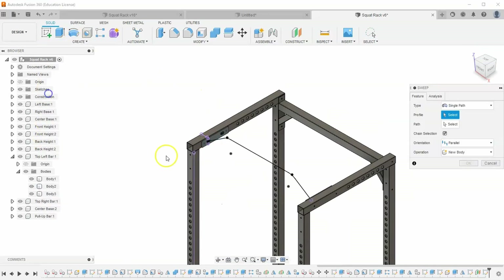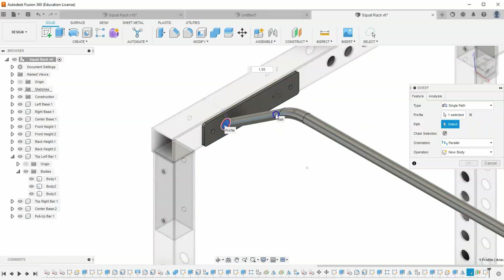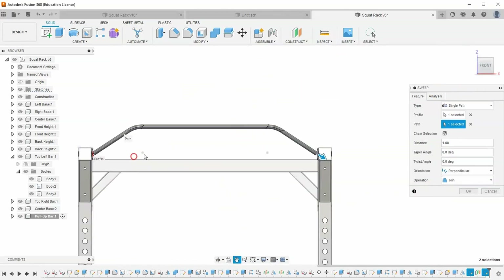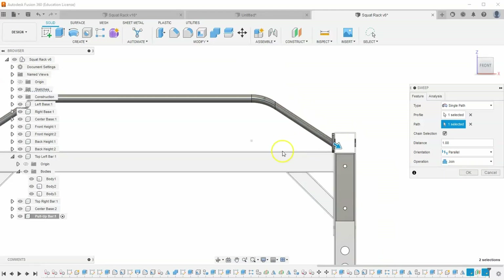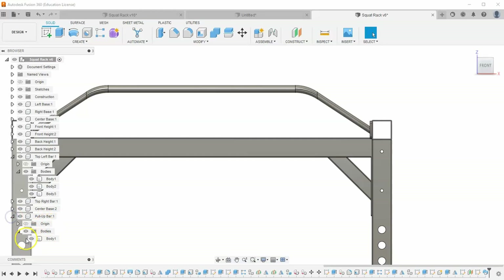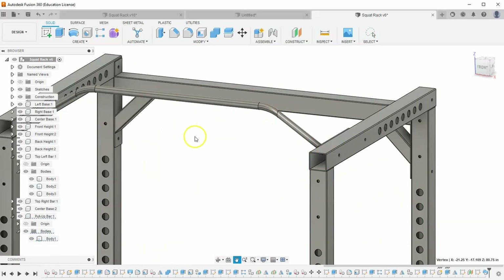Let's run a sweep. This sweep uses both sketches we just created. Select the circle for our profile and select this path. We'll mirror the other side in a second, so we won't use that second circle. Make sure you have parallel selected, not perpendicular, and make sure you have join selected. It looks good on both sides — hit OK. If we look in the bodies of our pull-up bar, there's only one body. That's what join did — it combined these two separate bodies together.